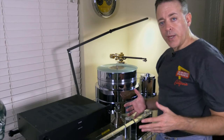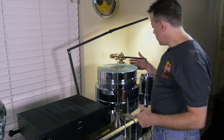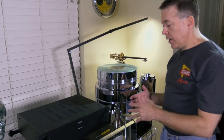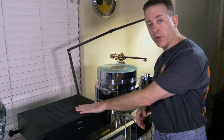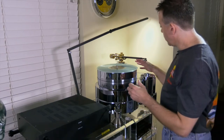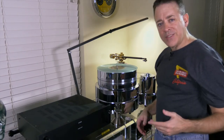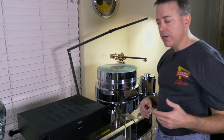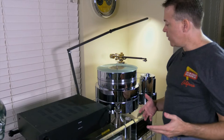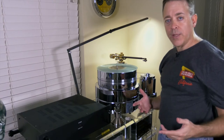Our demonstration subject is a Triangle Art Signature Turntable. This is a 12-inch Triangle Art Ebony Tone Arm, and the cartridge is also a Triangle Art. Now, this is about a $30,000 setup, not including this LAM phono preamplifier. It's a relatively complex design in that the motor and the tone arm tower are completely separate from the main unit. I would say that about 97% of turntable designs are equally or less complicated than this one, so if you can set up this table, you can probably set up just about anything on the planet.